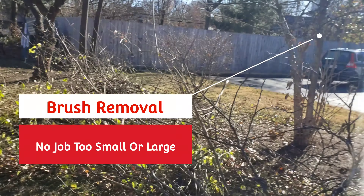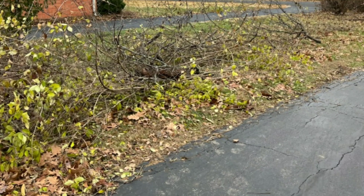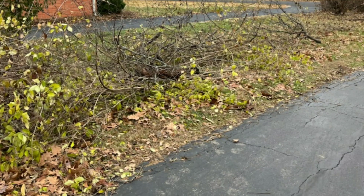It's in regards to removing brush. I came out and all I had seen was the pictures. I'm usually a great judge of pictures. We get there and as you can see, it was more than a pickup truck load if you didn't cut it down.